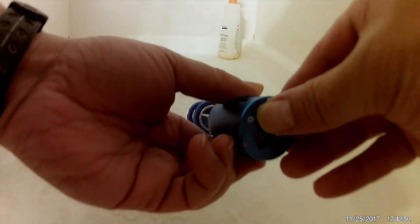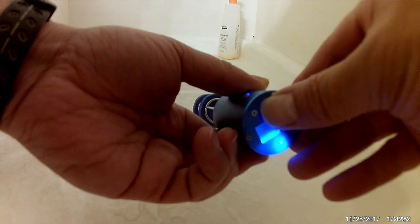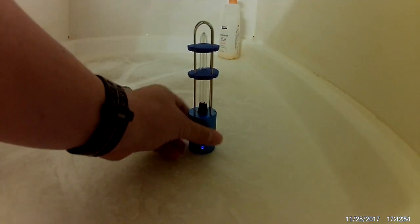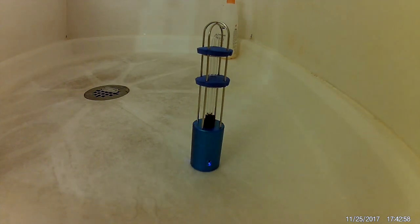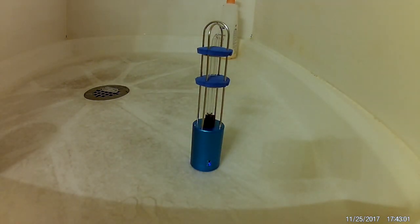I'm going to try this in my shower stall. Hitting that button for three seconds, I've got about a 10 second delay and I'm leaving the facility.